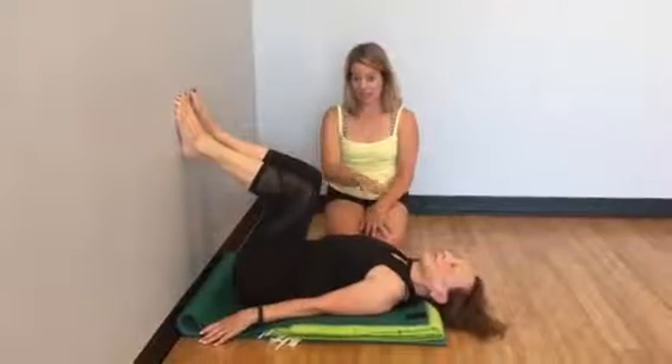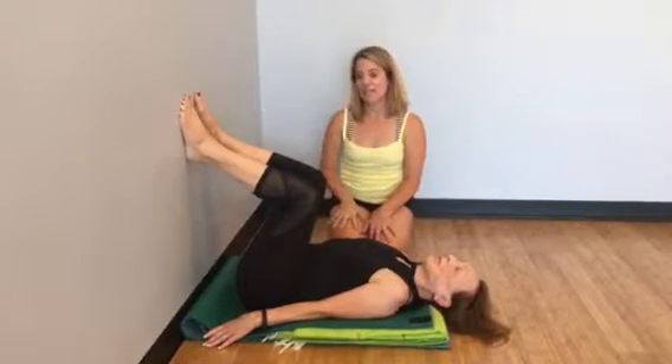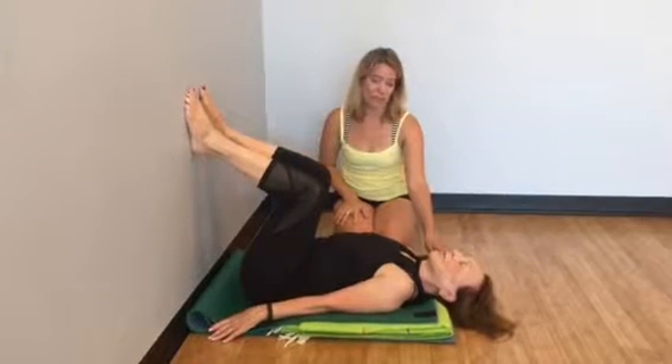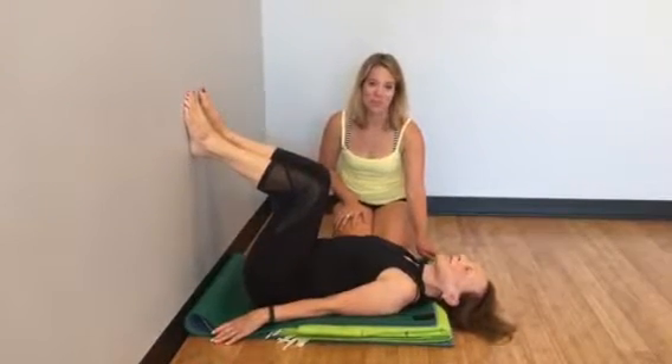So Marge here — as you can see — the most important part is that she's legs up the wall, meaning she's at the wall. The second most important thing, or maybe the most important, is she's got the support under her neck.